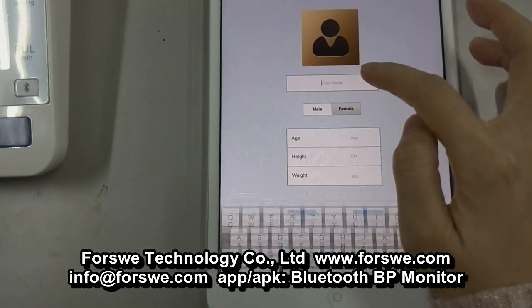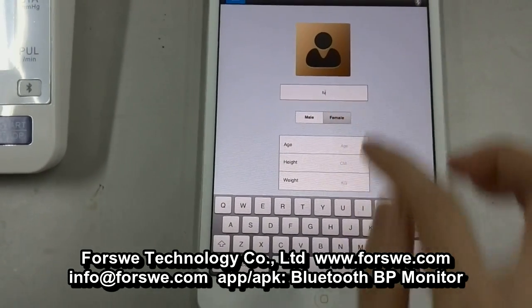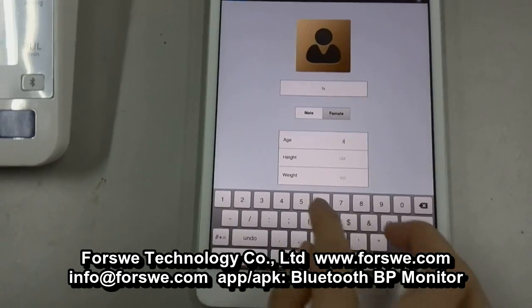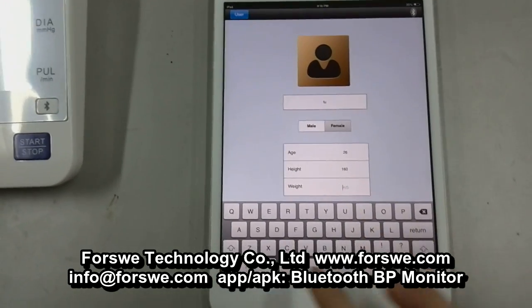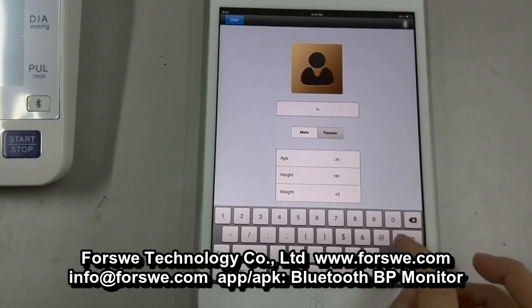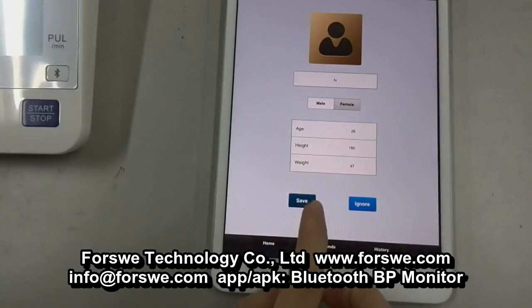Input your name, choose your sex, then the age, the height, the weight. Then press the Create button and save.